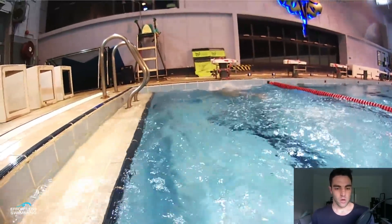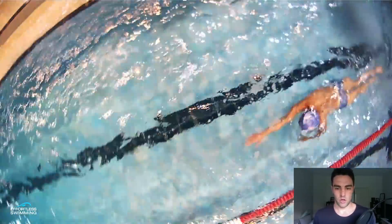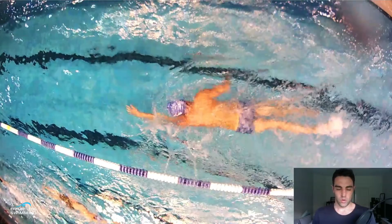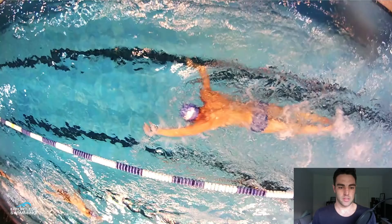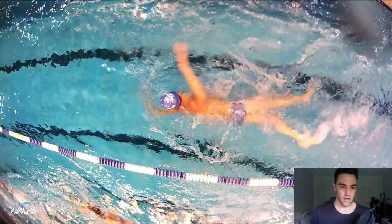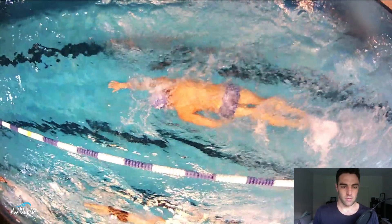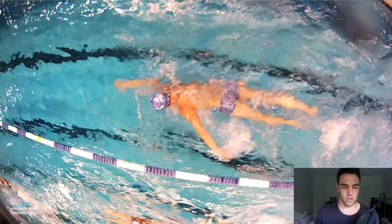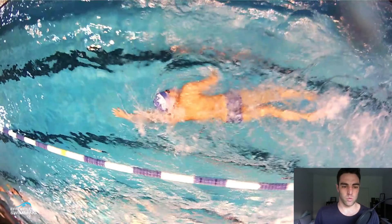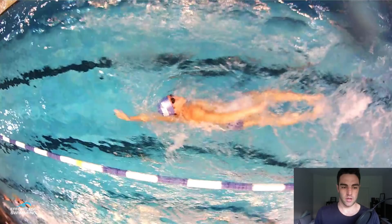One thing that stands out when we go to the underwater shot is the alignment of the stroke is looking good. The analogy I like to use is train tracks — picture train tracks running in line with your shoulders or ears. Every time your hand enters the water, we want it to enter in line with your shoulder or ear and extend straight forward. For the most part, he's pretty much on those train tracks. There's a little bit of crossover and the left hand is slightly wide, but it's not a major issue.